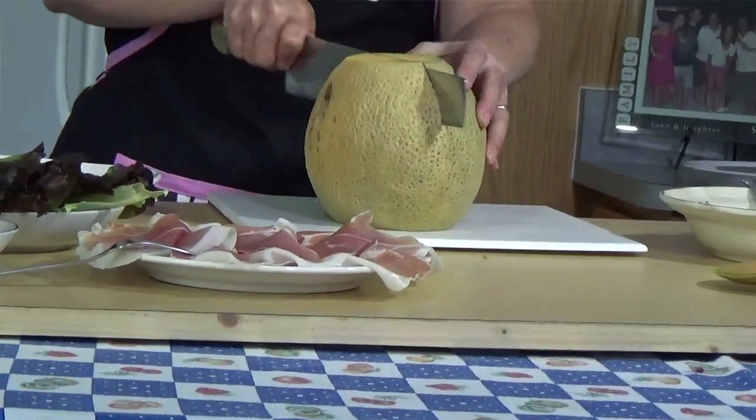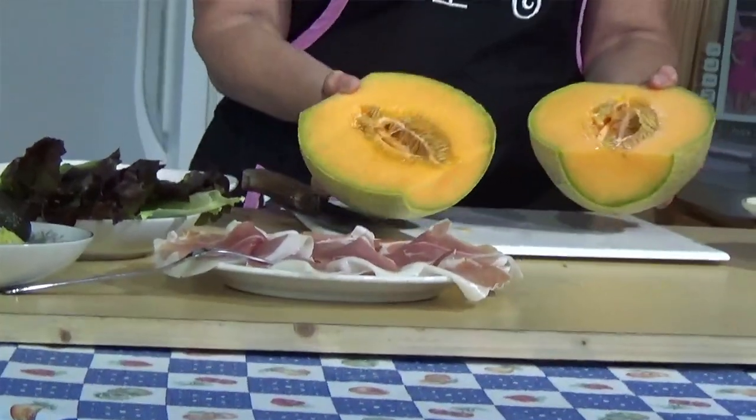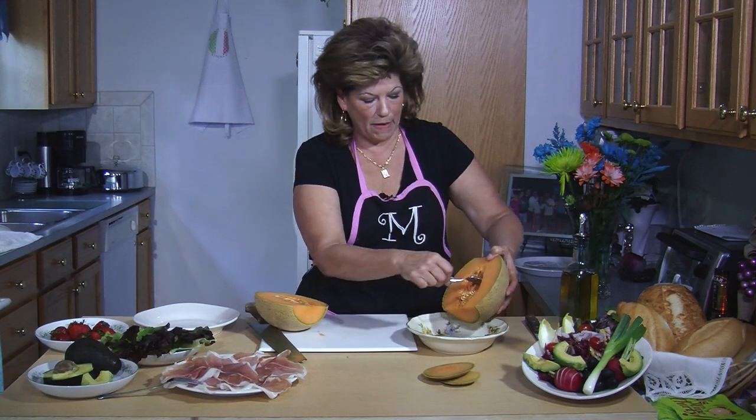You're going to slice your cantaloupe down the middle. Have a bowl and a spoon ready, or if you're doing it at the sink just pop them into the sink. You're going to want to scoop out all your seeds.